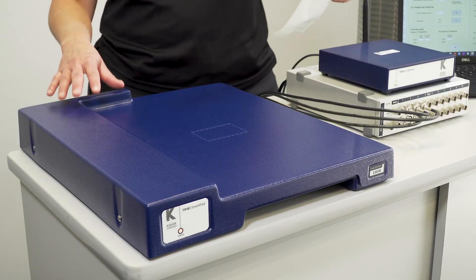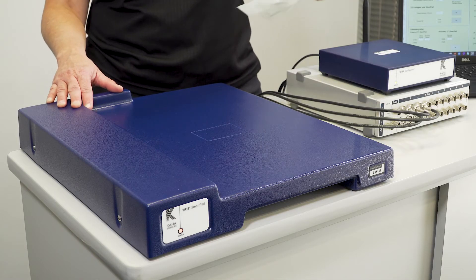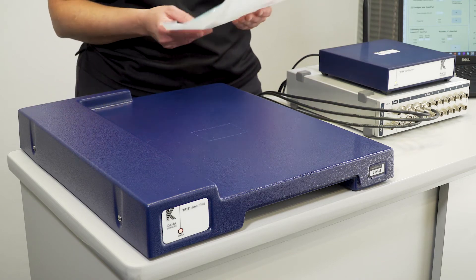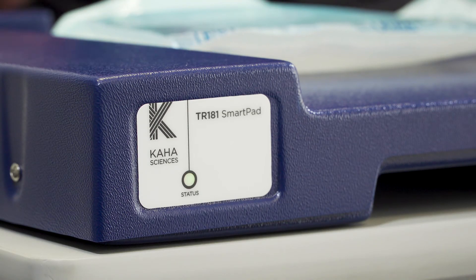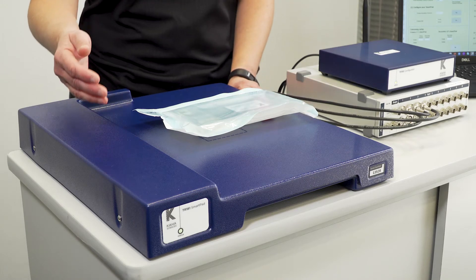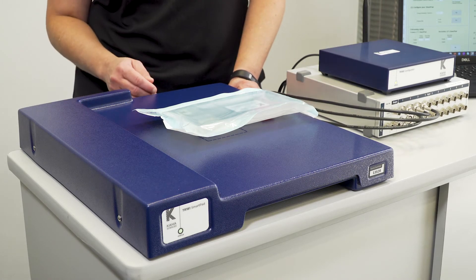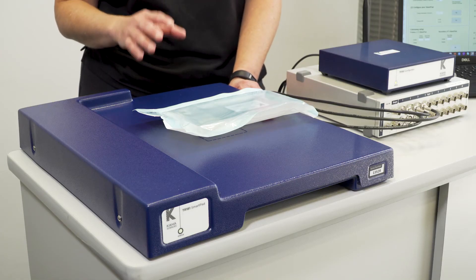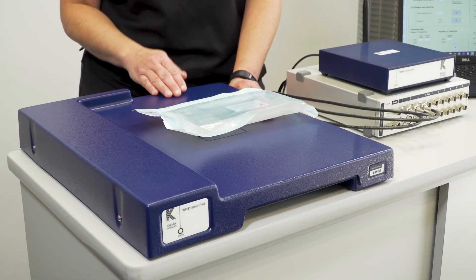The wireless power field of the SmartPad will activate any telemetry placed within that field. When a telemetry is placed there — even if it's in its sterile packaging — it will activate and turn on. You should see the light at the front of the SmartPad change from orange to green if both the SmartPad and the telemetry are set to the same communication channel.